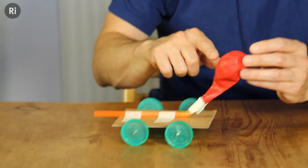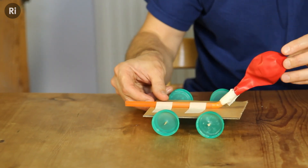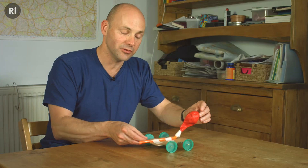With the balloon racer, the air in the balloon goes through the straw and it's shooting out backwards, and that pushes the whole balloon and the car in the opposite direction, which is forwards.